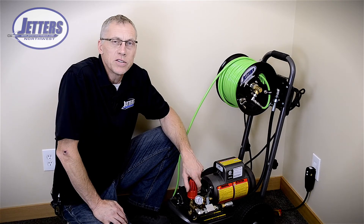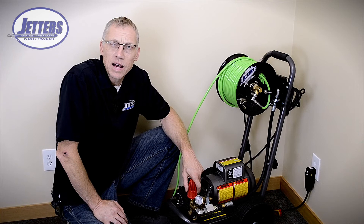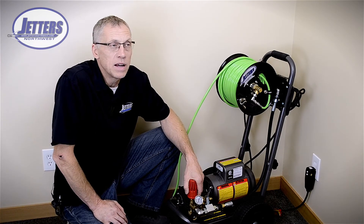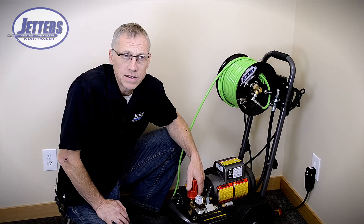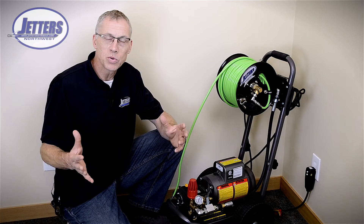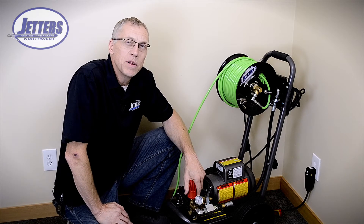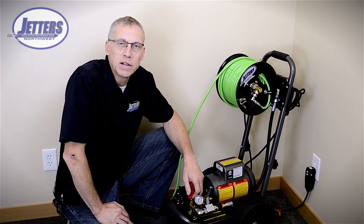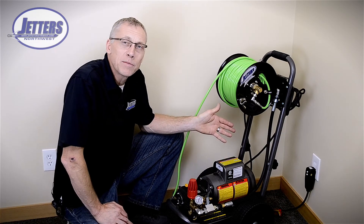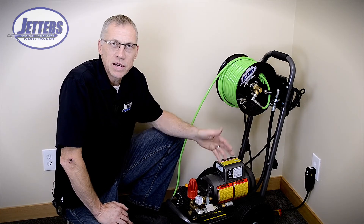Now we have done a number of them for industry. We've done an 8 gallon-a-minute, 3000 PSI unit several times; 10 gallons a minute at 4000 PSI. We even recently did one that did 5000 PSI at 10 gallons a minute, but these ran off 460 volts. They're for industrial applications where they have that kind of power — you're really just not going to run into that kind of power availability in your typical commercial building or residence. That's why 99 percent of electric jetters you'll see run off 115 volts and are in the 1500 PSI range.